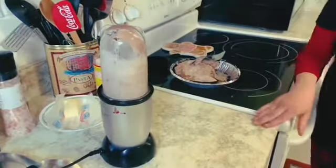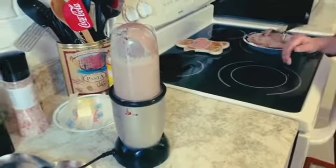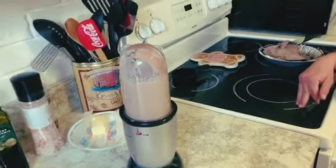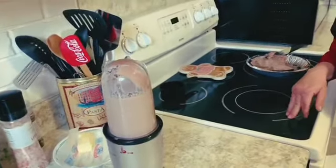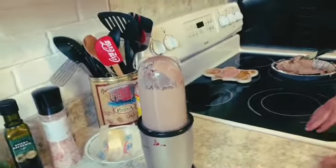My milkshake brings all the boys to the yard, and their life is better than yours. I could teach you, but I have to charge. Now our milkshake is mixed.